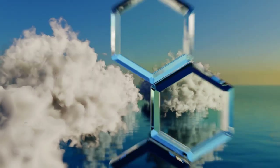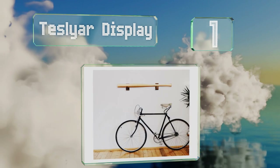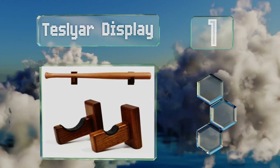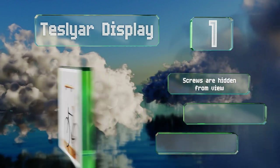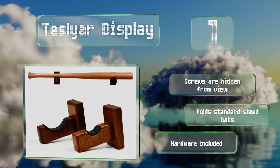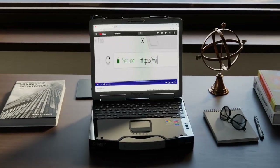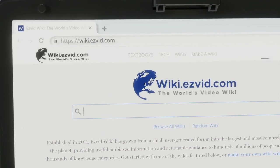Coming in at number one on our list, the Teslia Display is a compact selection constructed from the wood of an ash tree for durability. It's a deep ebony color, polished and dyed with a glossy varnish, and padded with felt to keep the bat held securely in place. The screws are hidden from view, it holds standard-sized bats, and the required hardware is included.